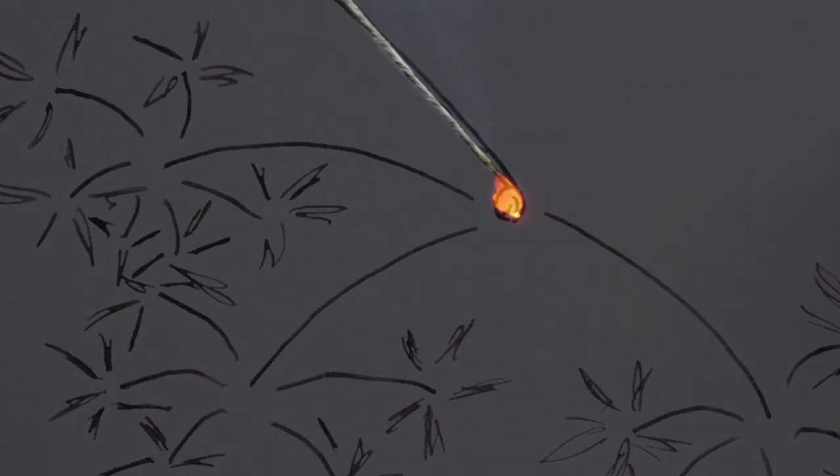This type of lamp black, which we also need to make the beautiful sparks of a Senko Hanabi, is made from resinous pine wood, also called fat wood. This can be collected from the stumps of pine trees that have been cut down, or purchased in bulk as natural fire starters.